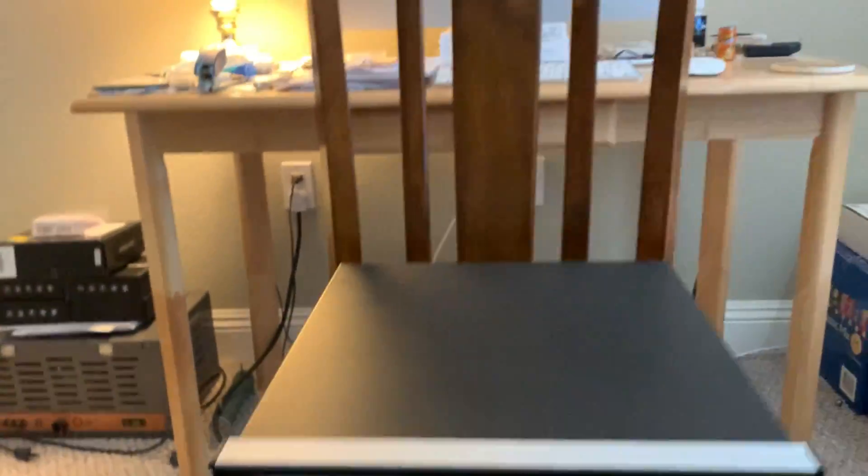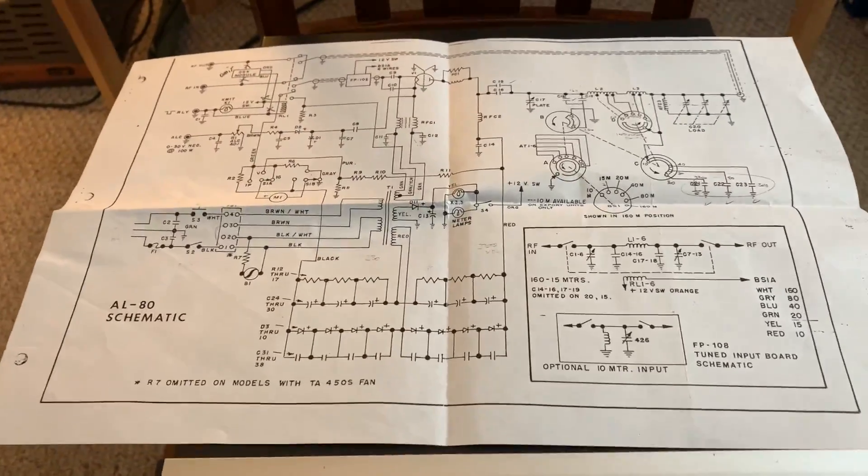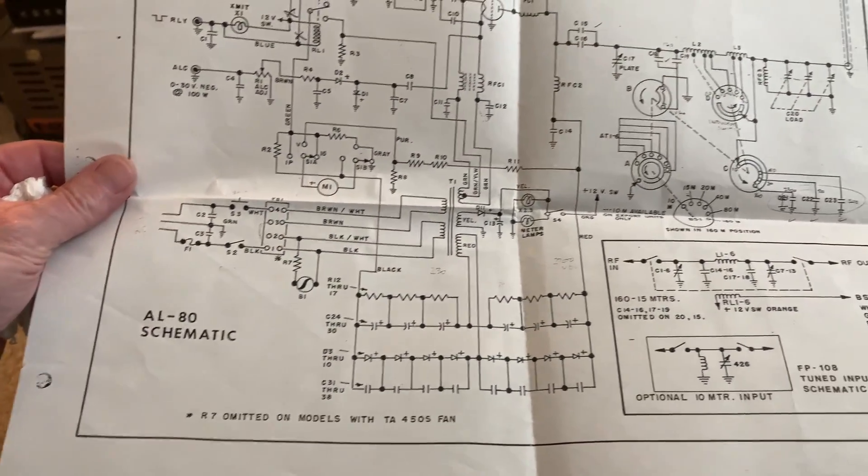I was going through the manual. Plus I've got all the original paperwork — there's the full schematic for this thing. The meter light doesn't work, and I need to see. I didn't even look to see if it had a light. I'm sure it does. I think it's just burned out.